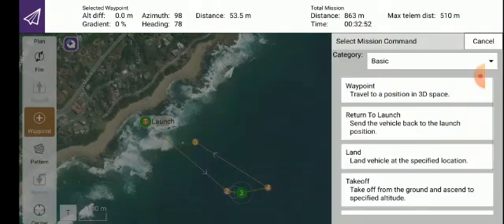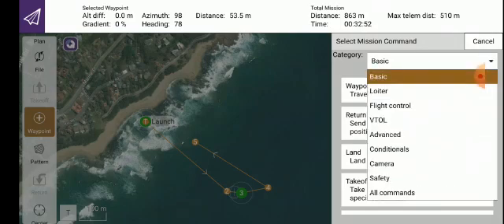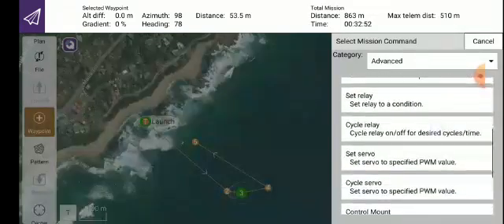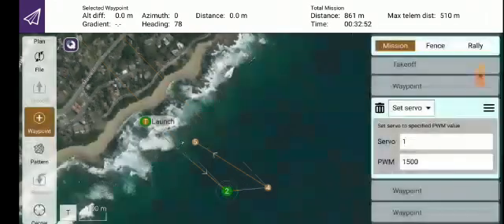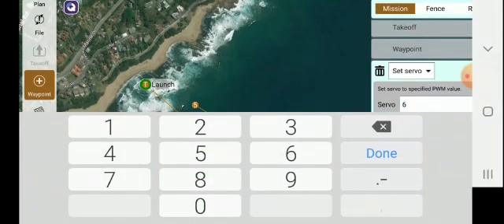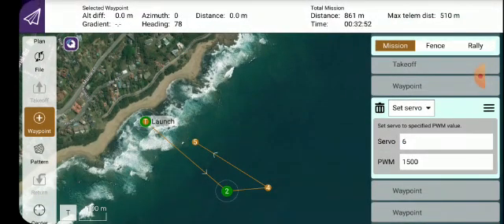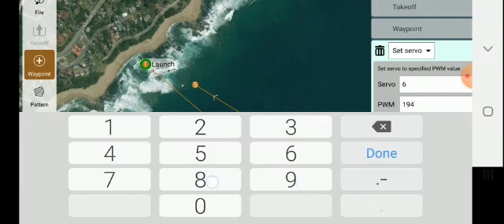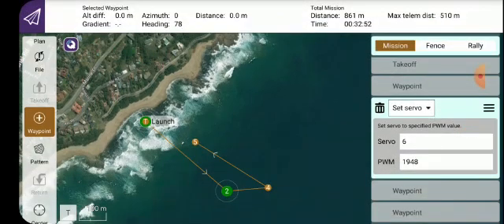Now we are on waypoints. Click on the waypoint — it will bring up a screen called Basic. Click on Basic, then go down to Advanced and click on Advanced. Scroll through the drop-down window until you find a heading that says Set Servo. Click on Set Servo. Which servo? It's servo number six. Click six — that's done. We want the servo to open the bait tray, and the throw value is always going to be 1948. Click Done.